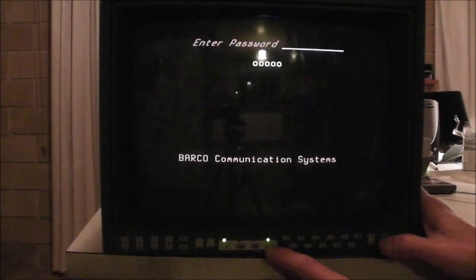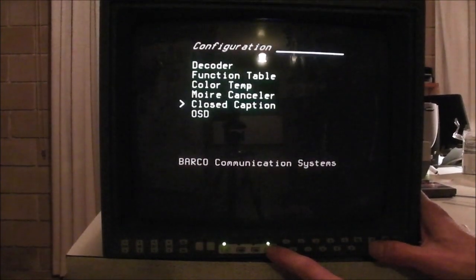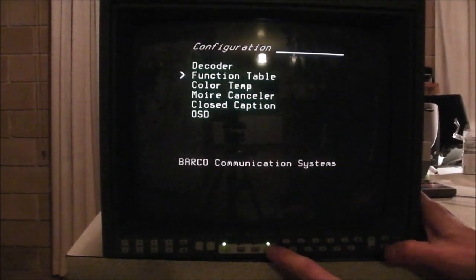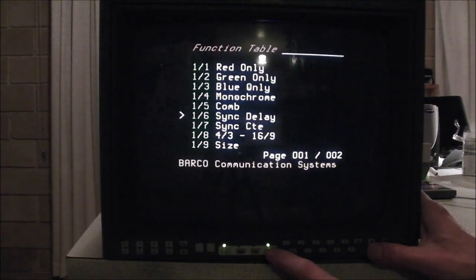Remote control. Just a little bit more configuration. Coloured on-screen display. Function table — yeah, you can go 4:3 or 16:9. So there is a bit in there.